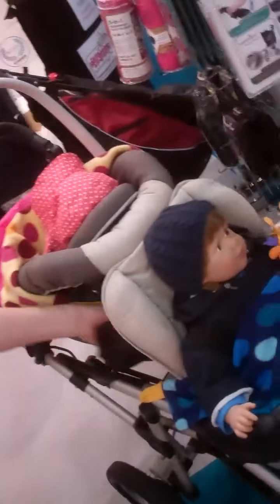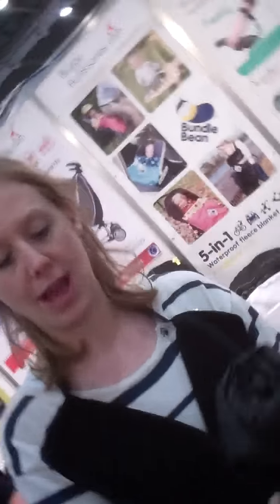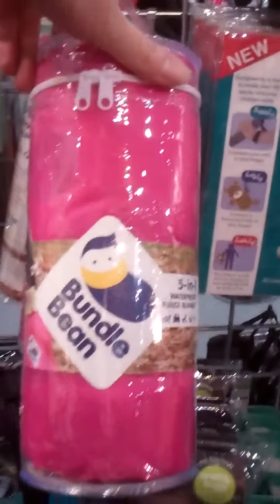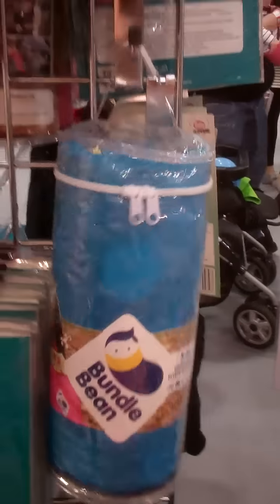It rolls up into a tiny bundle like so. It's fully waterproof, very packable and really, really useful. It comes in lovely fuchsia pink, turquoise blue, and plain black.